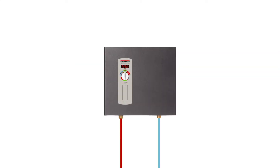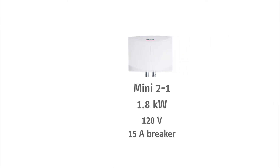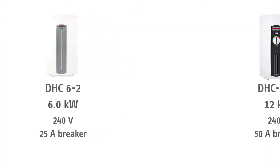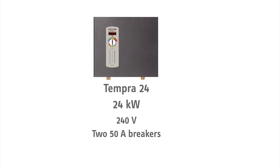Now that you know which tankless water heater is right for your flow rate needs, you'll need to make sure you have the electrical capacity in your circuit breaker box to power the unit. This is usually not a problem with our smallest point of use models, but our Tempra whole house water heaters and most of our point of use models use 240 volt power.